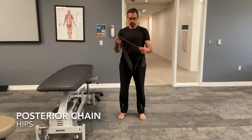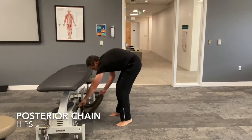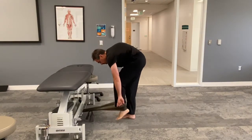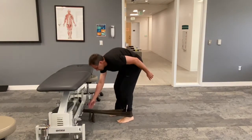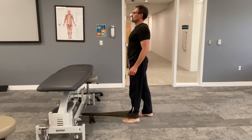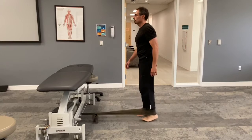I'm going to show you a few posterior chain exercises that can be used for the hips using a TheraBand, one of these exercise bands. You can buy this on Amazon. Depending on the color, depends on the strength of the TheraBand.